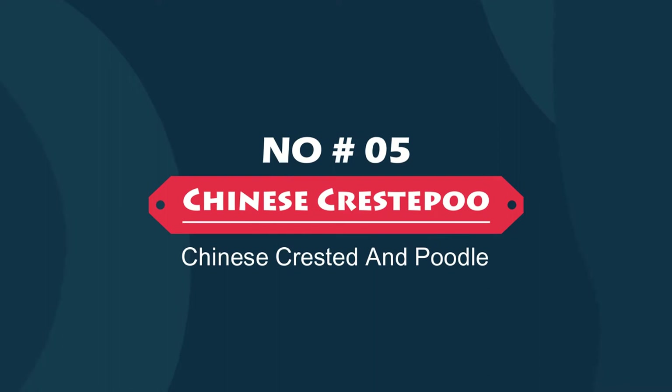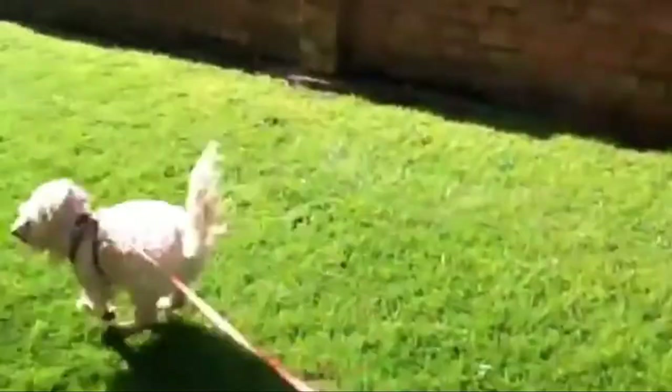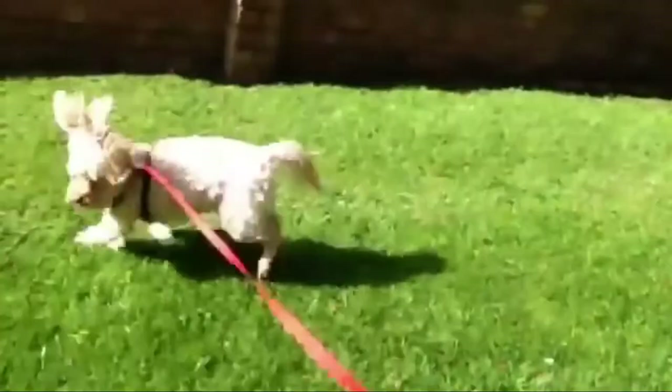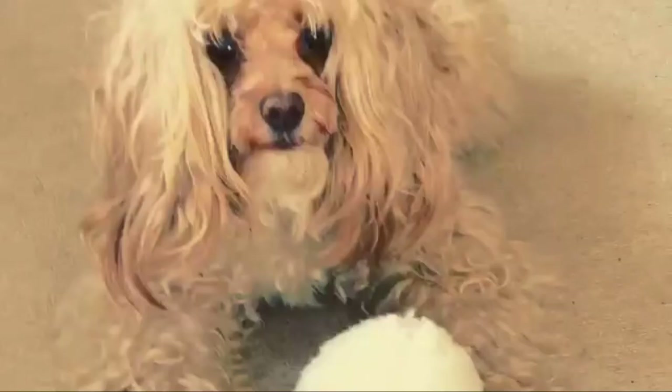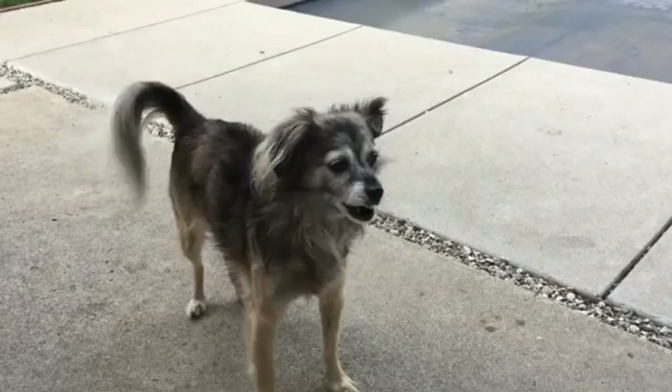Number five: the Chinese Crested Poo — Chinese Crested and Poodle mix, also called the Crested Doodle or Pochie. The Chinese Crested Poo is a small hybrid mix between a Chinese Crested and a Poodle. The most common colors are black, brown, chocolate, cream, white, and golden. Their coats are long and soft, with soft straight hair on their legs and feet.